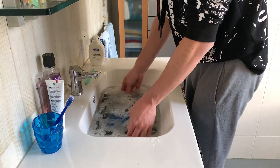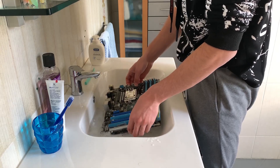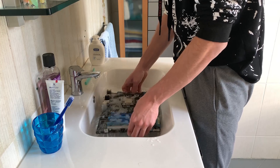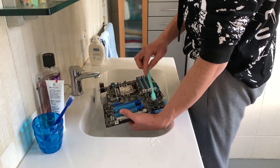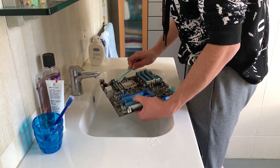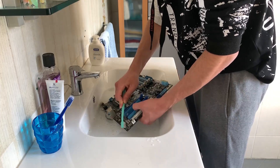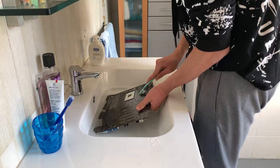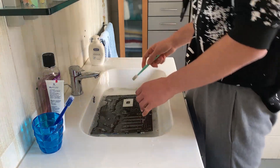So here we are. You probably cannot tell by the video, but the water is getting darker. This means it was really dirty, and it's probably part of the reason why this motherboard wasn't working — because of the dirt. Now we're just gonna scrub a bit more on the VRMs and close to the BIOS chip, because those are the places most likely to fail. And as you can see, it was definitely dirty.